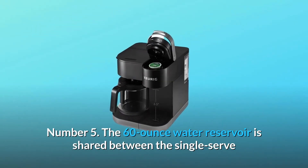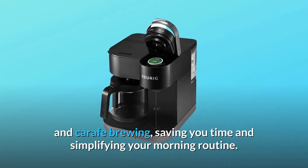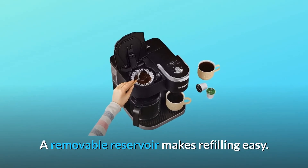Number 5: The 60-ounce water reservoir is shared between the single-serve and carafe brewing, saving you time and simplifying your morning routine. A removable reservoir makes refilling easy.